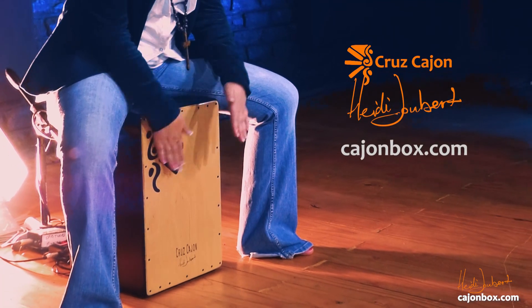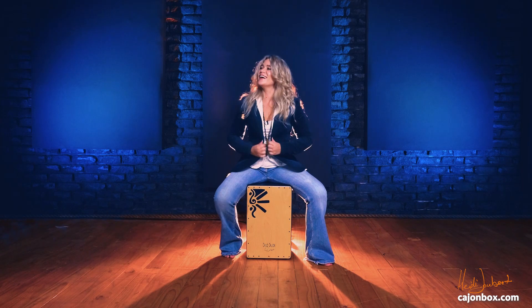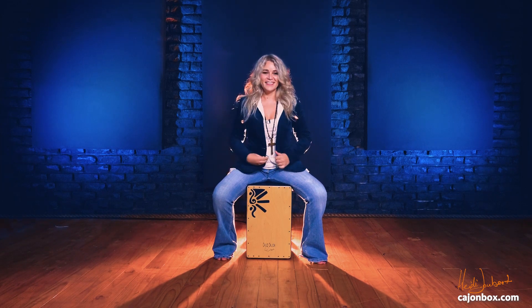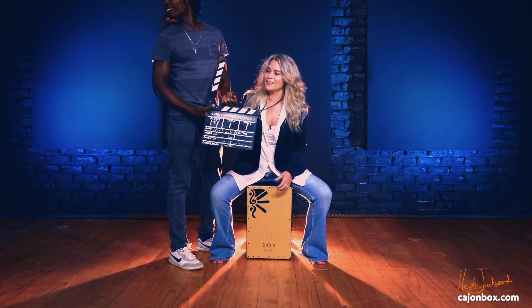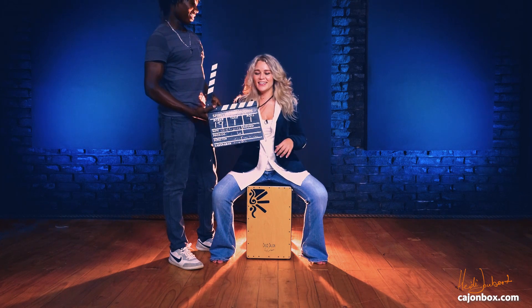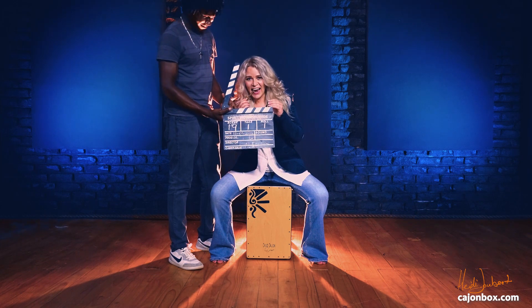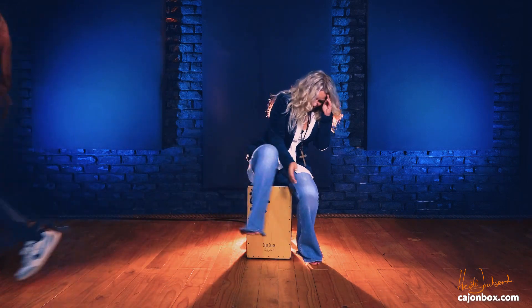I don't want to stop playing, no no, I don't want to stop playing now — see, cuz I started playing on this cajon. Thank you. We're calling it a day.